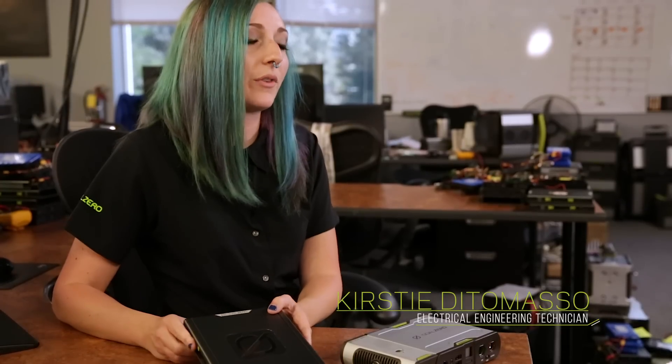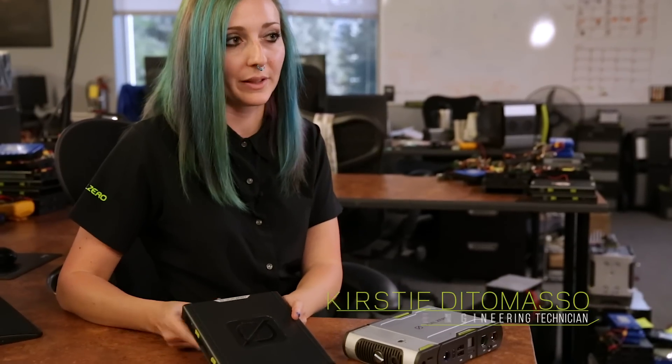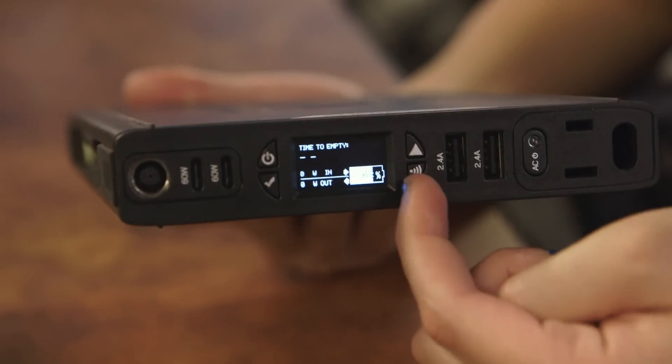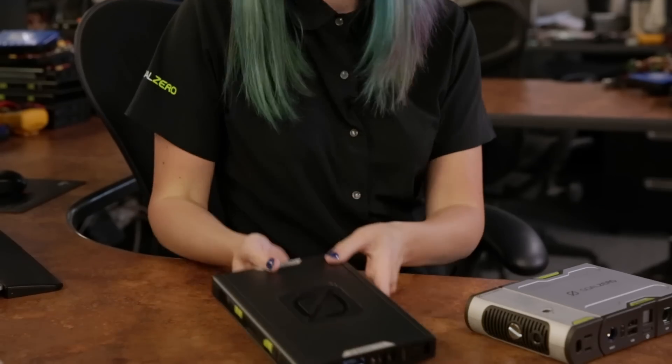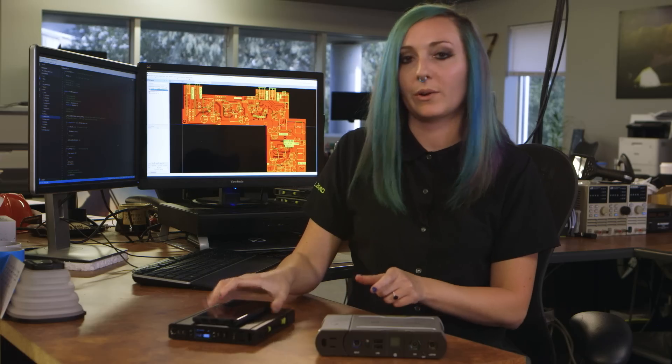Qi is wireless charging. We included it because most new phones nowadays have wireless charging capabilities. You just press this button right here on the display to turn on the Qi pad, which is located right here, and then you're able to just set your phone and forget it.